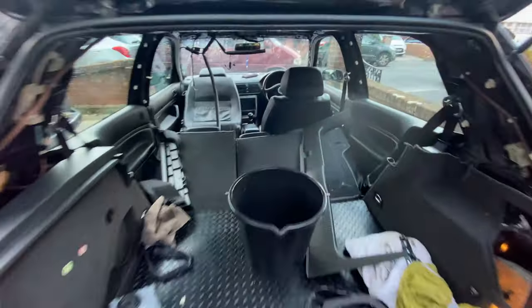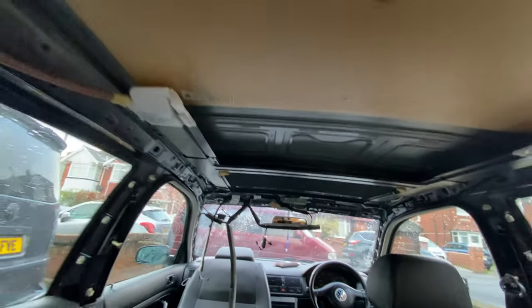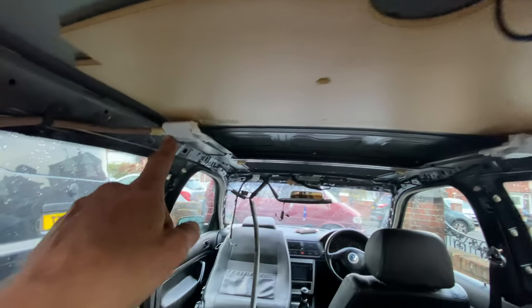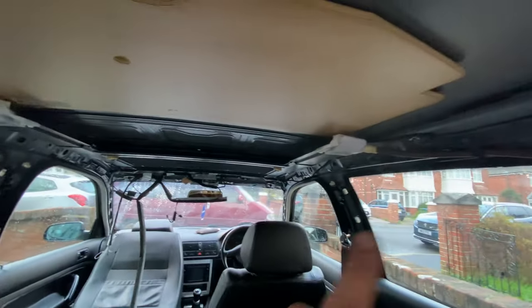The sunroof cover is back in and that's looking really good. The gutters at this end are all back in as well, because you've got to remove these to get the sunroof cover off. They're all now back in and I've used butt rub to seal everything off.